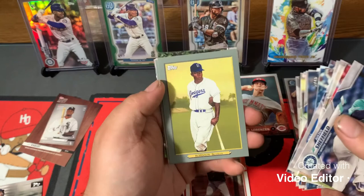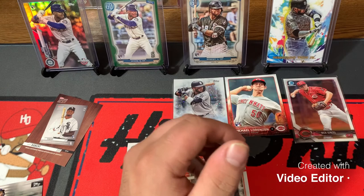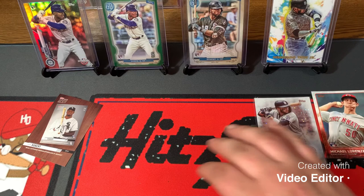Pete Alonso insert. Jackie. Barry Larkin — another nice Redleg. Danny Jansen, Spencer Turnbull, Jose Ramirez, and Jason Heyward. So Chris, that was a very fun rip again. If you guys want to know where to purchase these, get at me and I'll get with Chris and get you the link.